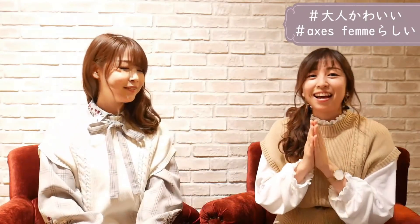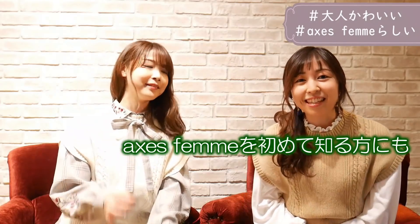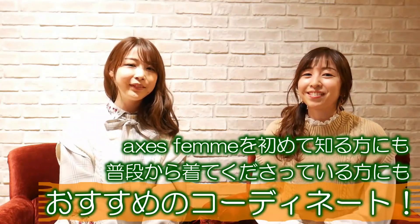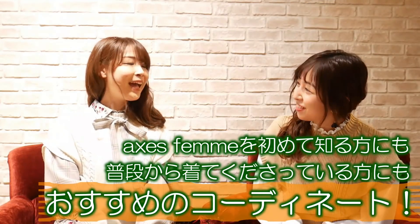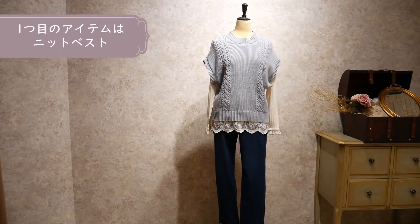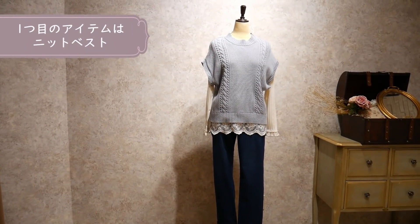Today I'm going to introduce you to Axis Fam. First, I'm going to introduce you to the knit vest.